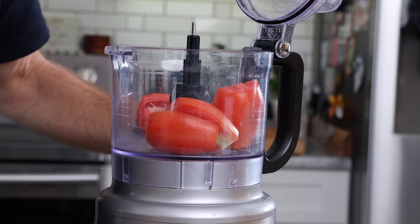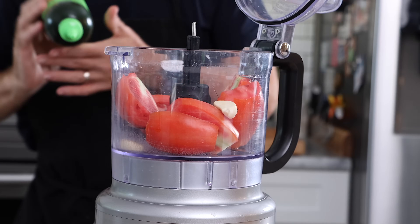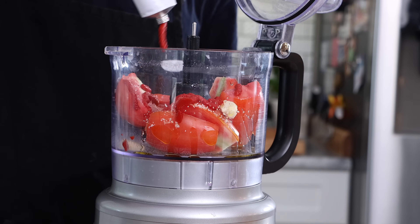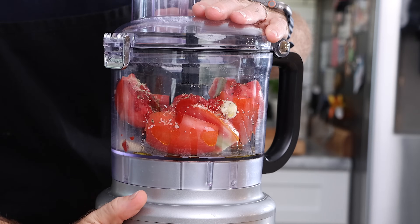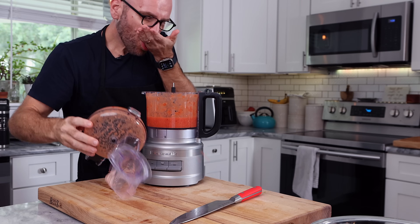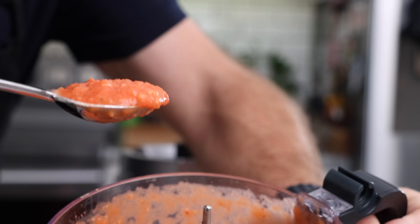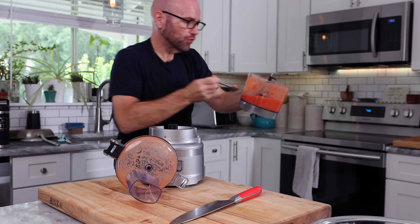I'm going to throw these into a food processor along with a couple cloves of garlic, maybe a tablespoon of olive oil, a big pinch of salt, pepper, a tablespoon of tomato paste, and a little Italian seasoning for fun. And a little taste — it threw sauce all over the place! I mean, that looks pretty good. I'm pretty happy with that. This will cook with the meatballs, but as it is now, it's really good. So we're just going to set this aside.